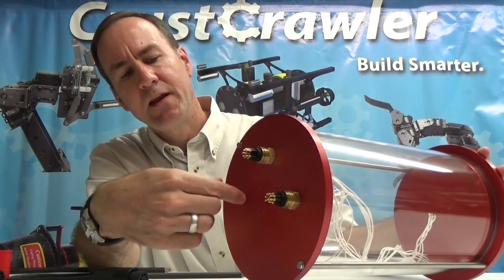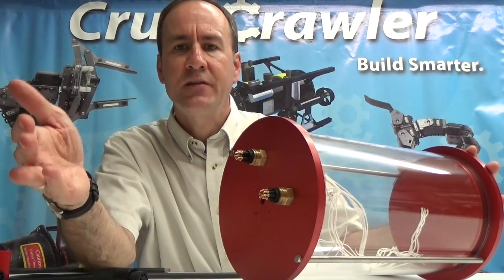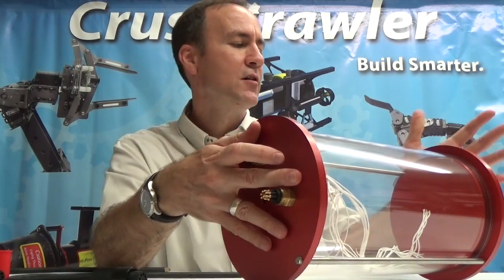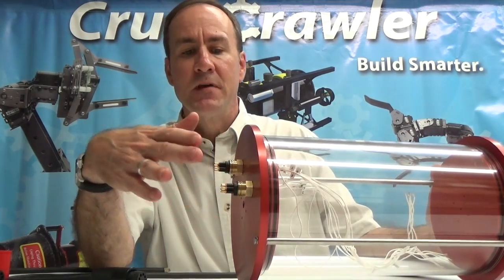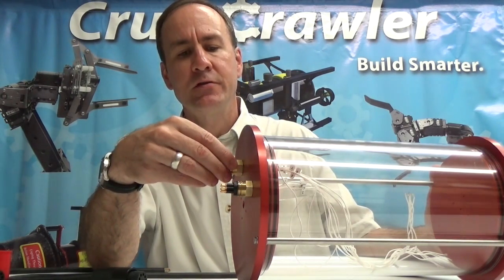If you want additional threaded ends added to the end caps, just contact us and for an additional charge we can add additional threaded ends to either this end or this end for additional hole penetrators. The standard though is 16. You can order with one or two of the hole penetrators.